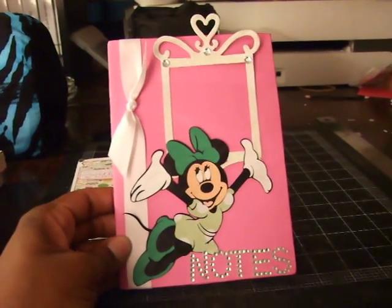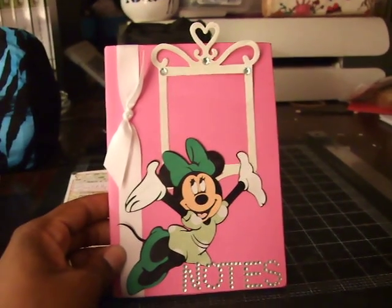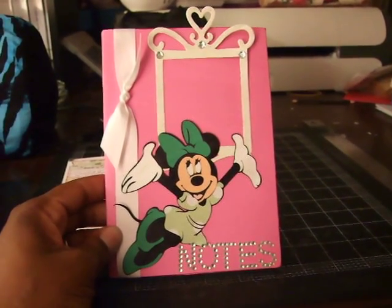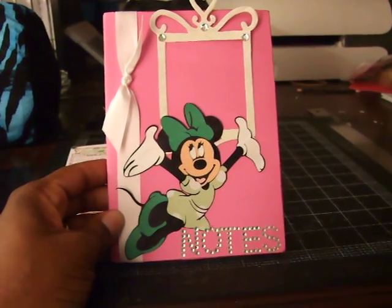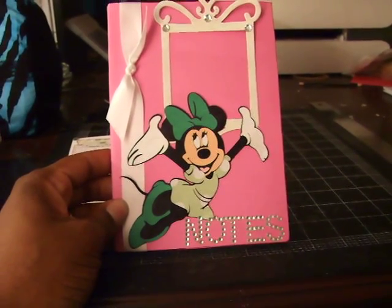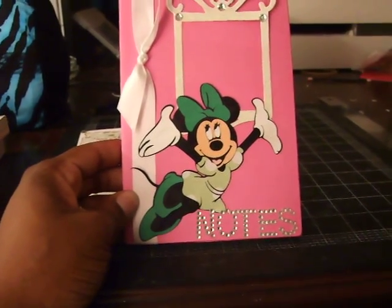Then I did a notebook. I used my Sizzix die at the top for the usable frame, cream ribbon, and the mini was cut out at four inches. Michaels has a clearance on some of their embellishments, so I got those — I think they were like a dollar for individual letters, but the whole alphabet is in the stack.